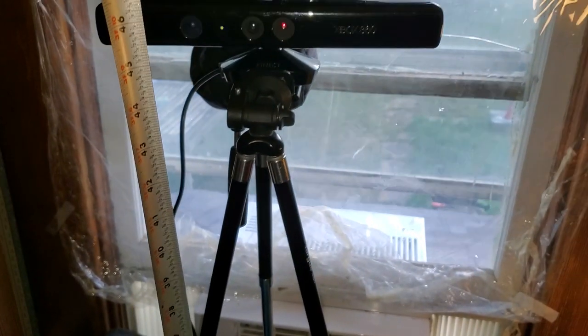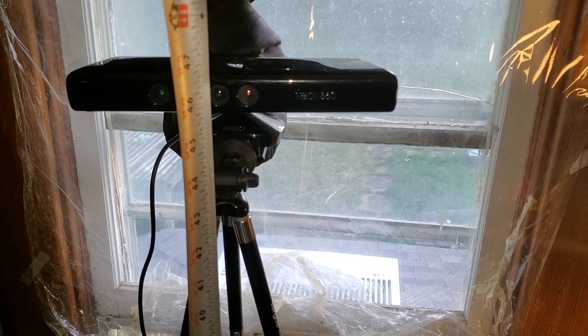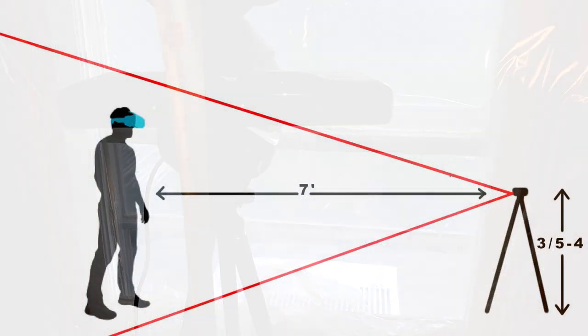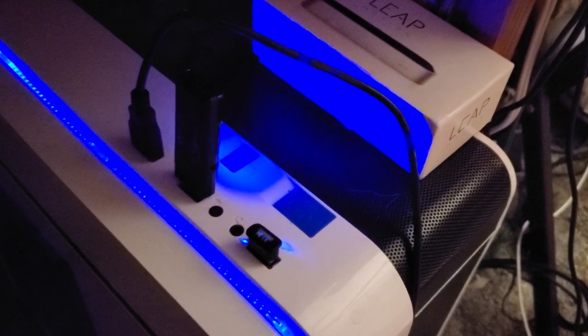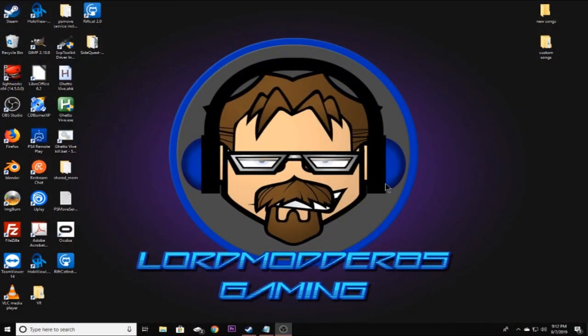You're going to want to set your Kinect up on a tripod, shelf, or stand — about three and a half to four feet off the ground and about seven feet from where you'll be standing, as shown in the diagram. Once you've done that, plug the Kinect into your computer and then we'll move on to configuring Driver4VR.